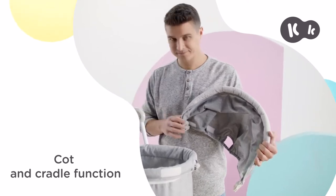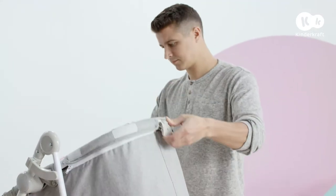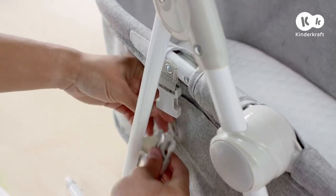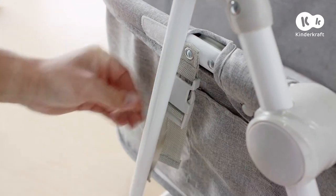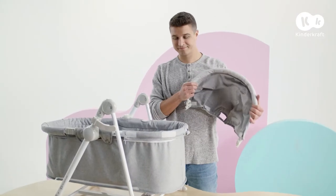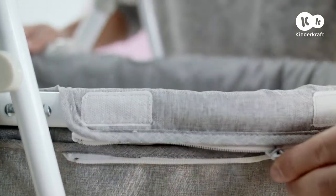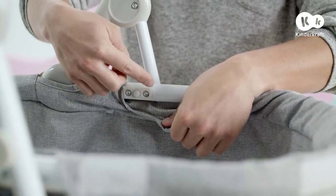Now I'll show you how easy it is to convert NOLA into a comfortable cot. Start by tilting this button to the side and raising the handle. Drop the backrest. Then clip the buckle in from the side of the cot and tighten the straps to make it stable. Now mount the hood and slide it until you hear a click.